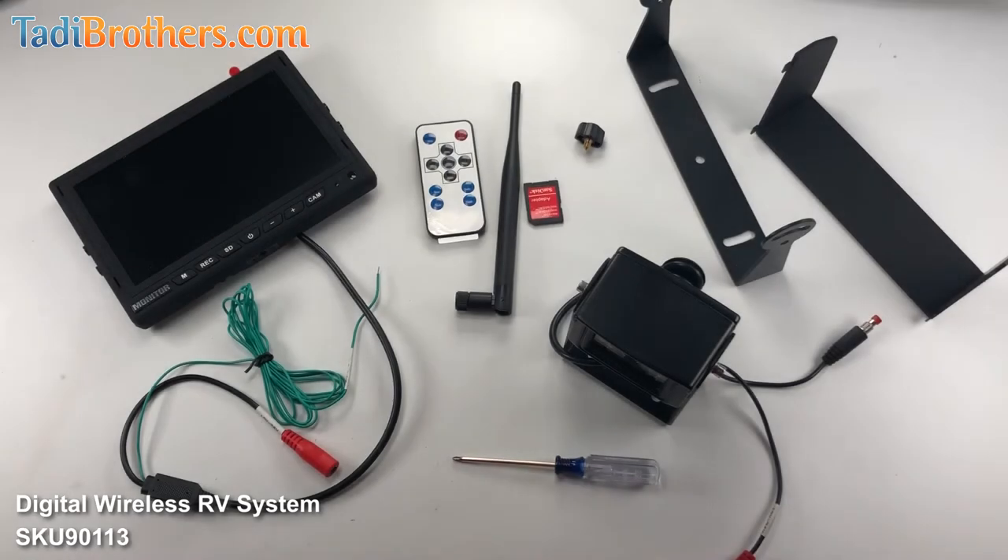Hi, I'm Tamir from Taddy Brothers, and in this video I will show you how to set up, use the menu, and change the settings on our 7-inch digital RV systems with two channels that includes the sound and a DVR, just in case you guys upgraded to that as well.